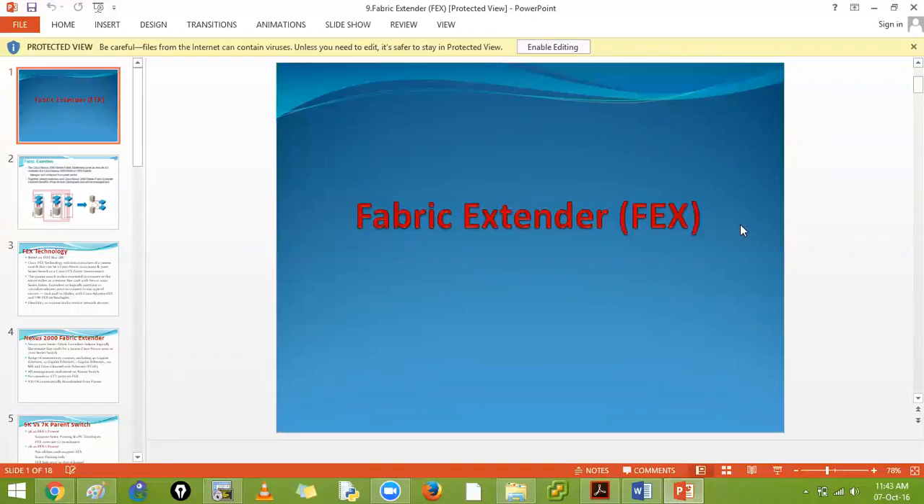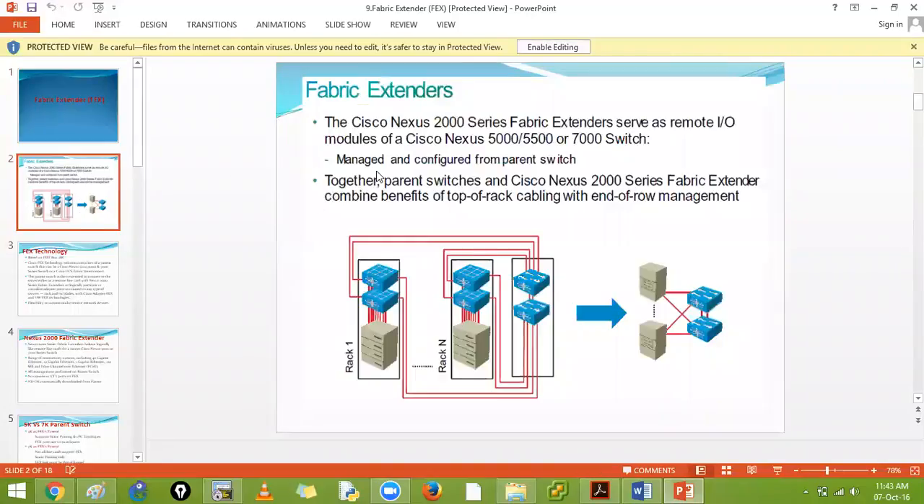Let's discuss FEX - Fabric Extenders. Fabric extenders can serve like a remote I/O module. This is a normal switch that is added to your 5K series, managed by your 5000 or 7000 series Nexus switches. It can be treated as your top-of-rack or end-of-row device for management. If you have servers, you can place the 2000 on top of the rack.